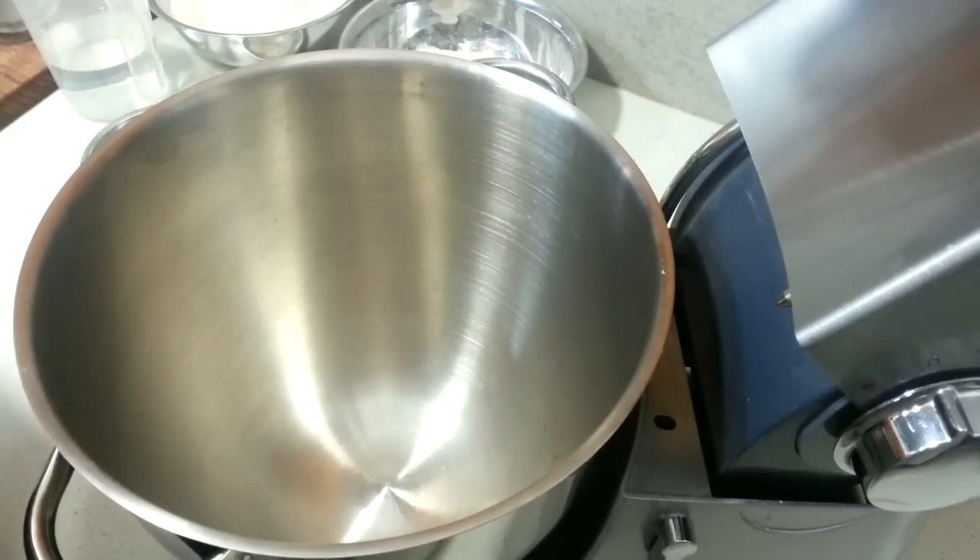Now I make my pizza dough in the Kenwood Major. You can knead your dough by hand or you can use a thermomix. There are many options to make dough but today I'm going to show you using my Kenwood.